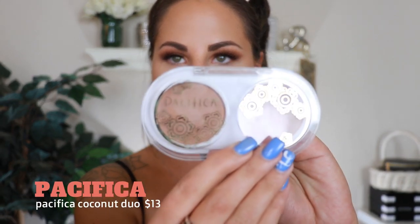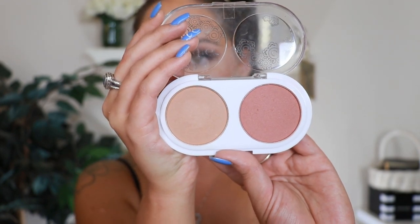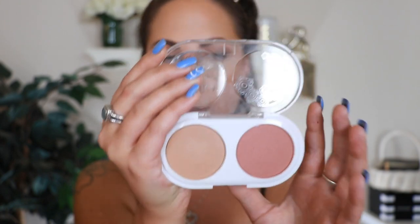It just added the teeniest bit of sheen — I like that! For blush I have this Pacifica Coconut Blush duo. It has two blush shades — one more warm and one more pinky. It doesn't actually smell like coconut, which I wish it did. I'm just going to take my blush brush and mix the two together.